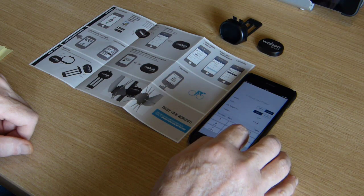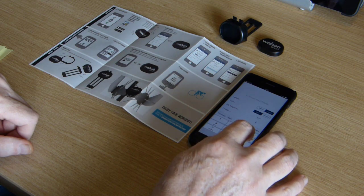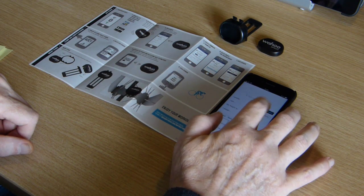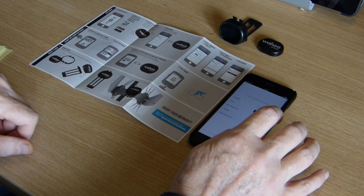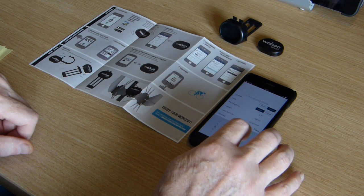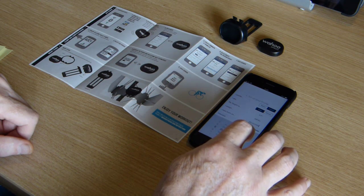My weight is about 12 stone at the moment, which is one of the reasons I'm using this — I need to get that down to 11. So that's 12 stone, 168 pounds. Let's go back from there.